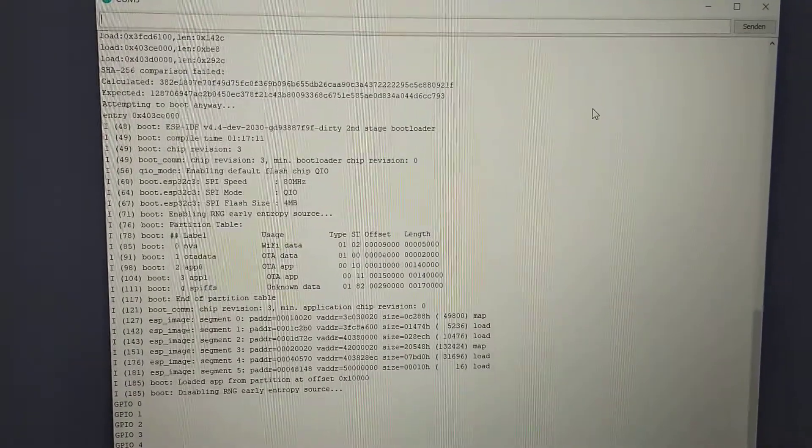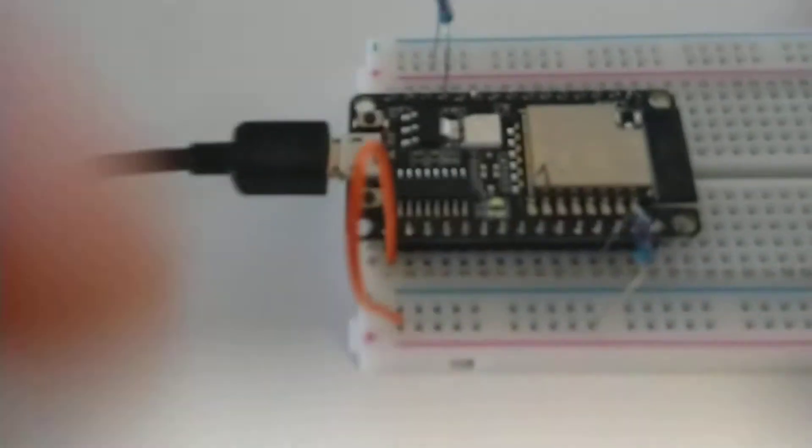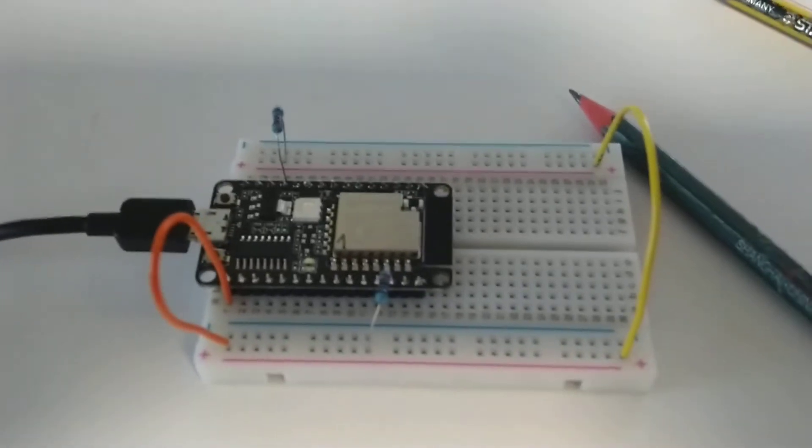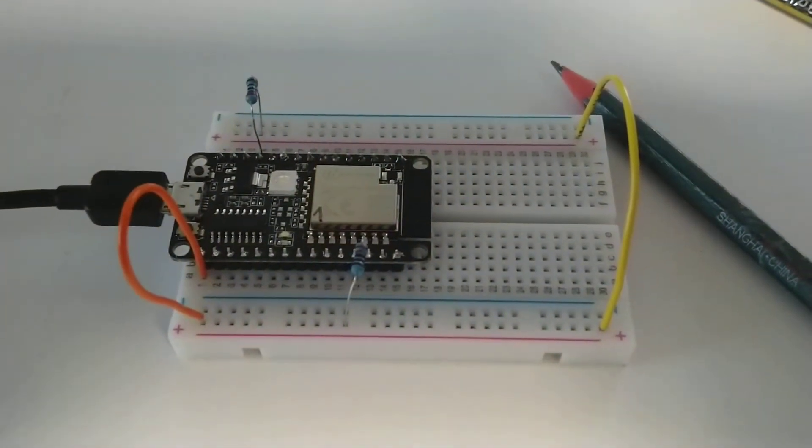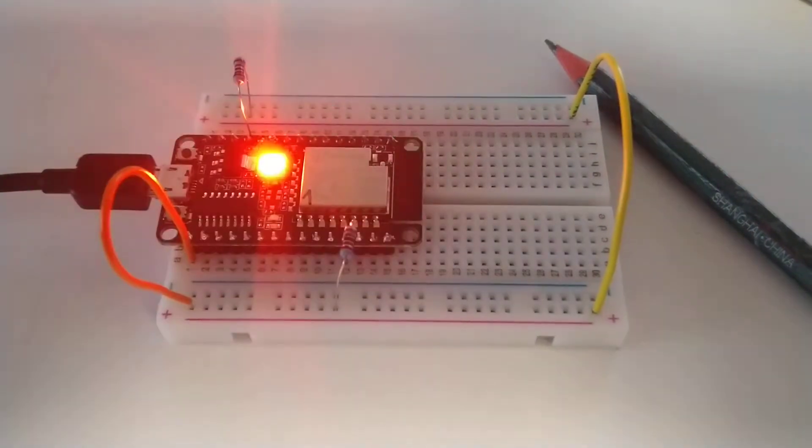Hello everybody, this is an ESP32C3 and a working serial monitor.